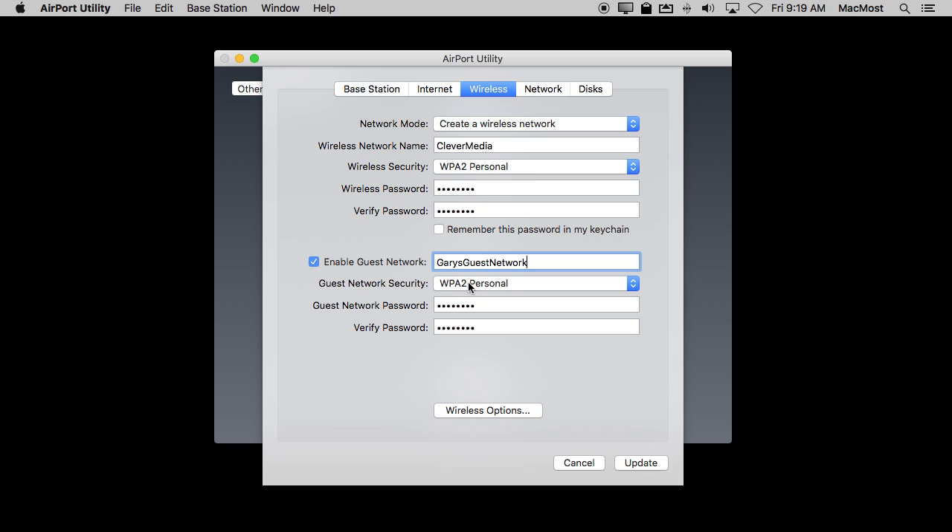You want to setup security on it. You don't want to leave it with no security because that means everything is unencrypted, and you want to treat your guests a little better than that. So you set it up for WPA2 Personal and assign a password and verify the password. You can make the password something relatively easy to tell them or write down. Try to include some letters and numbers to make it more secure, but you may not want to make it completely random like your regular network password, because guests will be entering these in all the time.